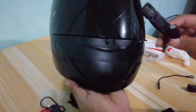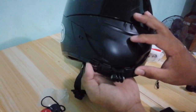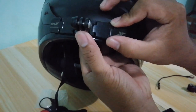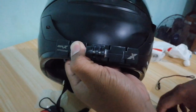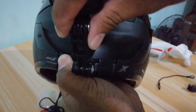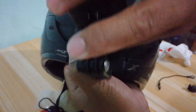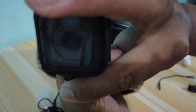Ang balak ko guys, mga kalakwatcha, ay dito ko ilalagay. Ito sa pinakababa. Dyan ko siya ilalagay. Tignan na lang natin mamaya kung ano magiging tsura pag ginapit ko na siya. Nakapit natin siya na ganyan.